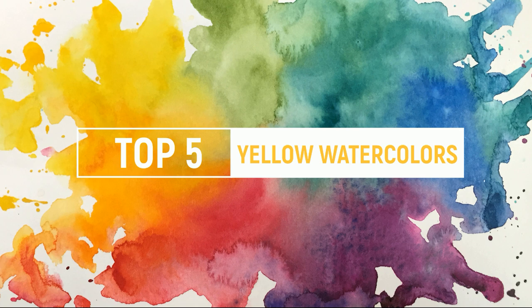If you are new to the channel or new to the series, last week I explained what my criteria was for picking out these favorite colors — they're my favorite colors. They don't have to be your favorite colors, but I would love to hear your favorites in the comments below. Without further ado, I want to keep this nice and short and concise this week, so let's go ahead and jump right in.